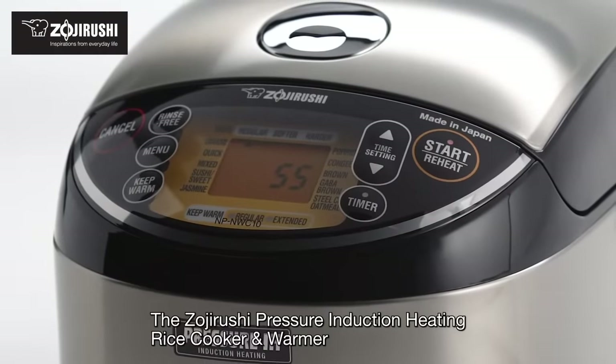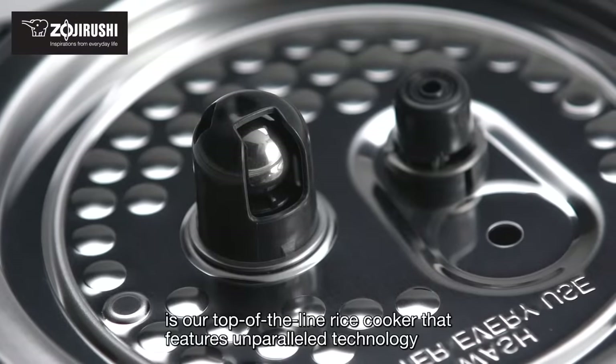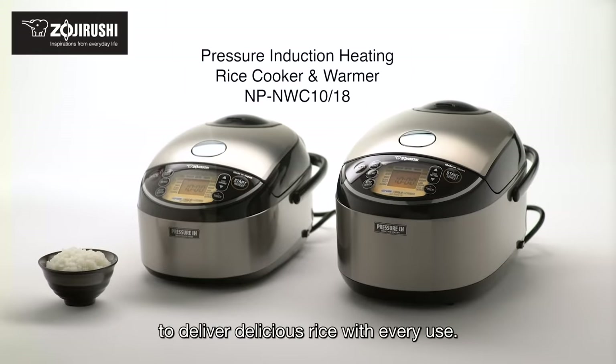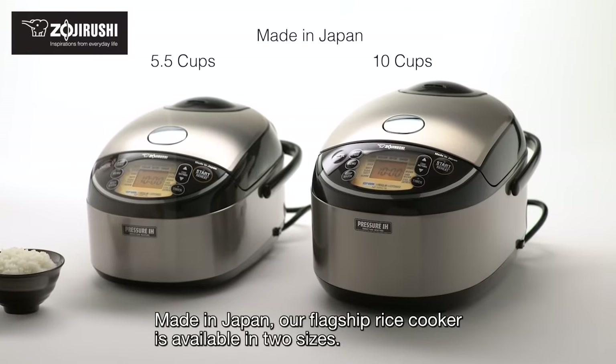The Zojirushi Pressure Induction Heating Rice Cooker and Warmer is our top-of-the-line rice cooker that features unparalleled technology to deliver delicious rice with every use. Made in Japan, our flagship rice cooker is available in two sizes.